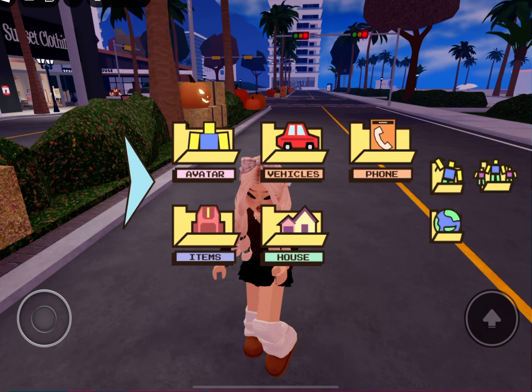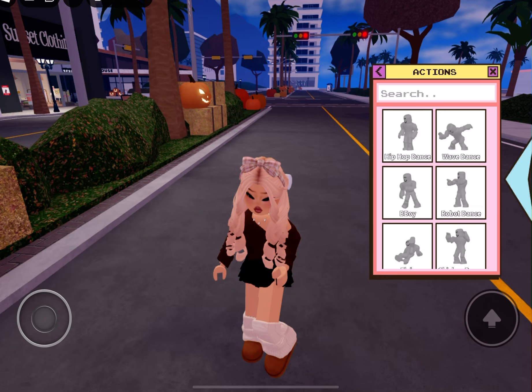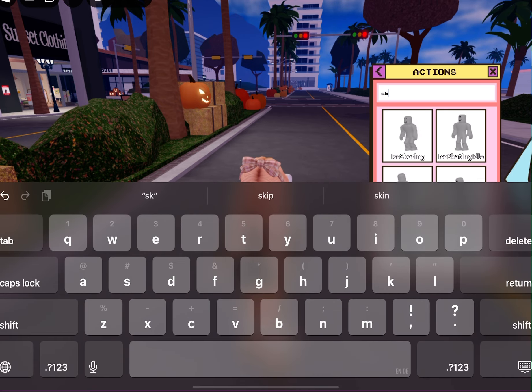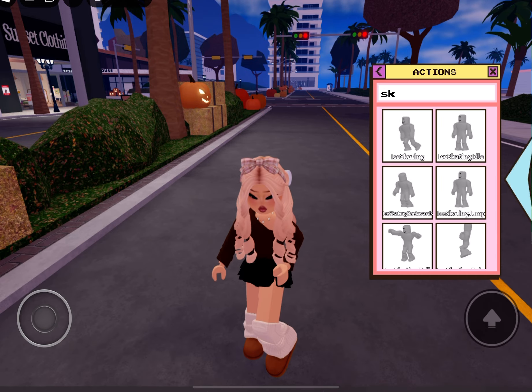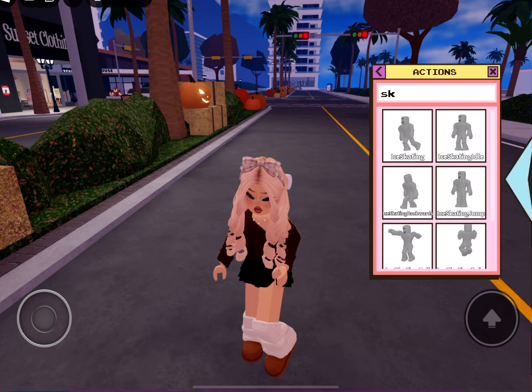You want to go over to the arrow and then click on the guy waving. Go to Dances, go to the search bar, and look up 'SK'. There should be these new skating-type animations.